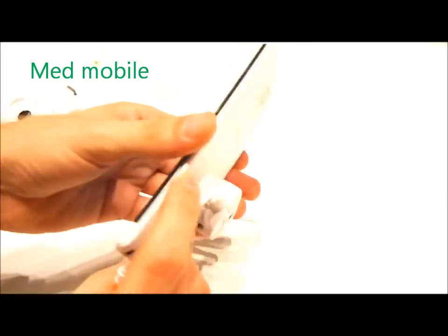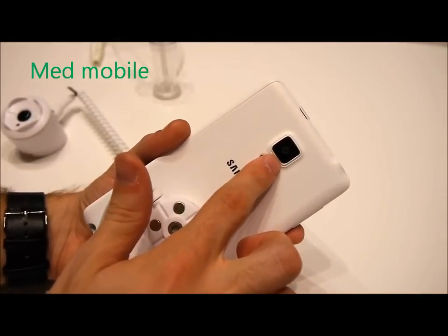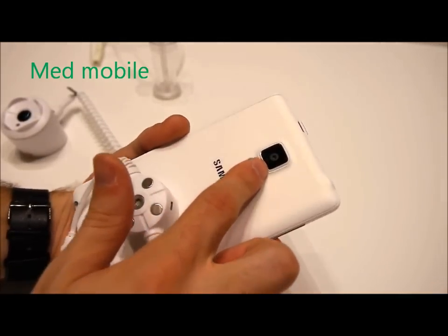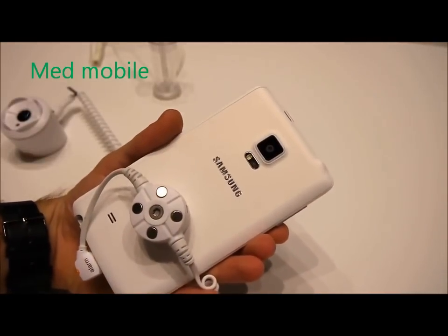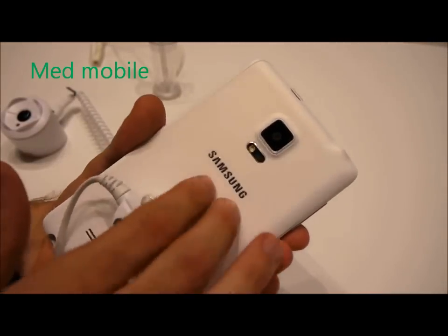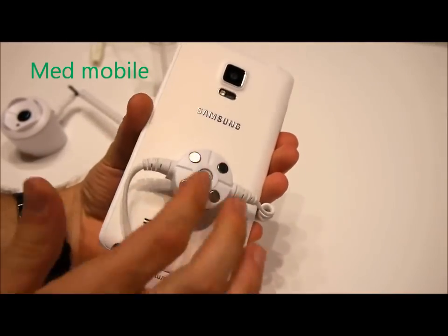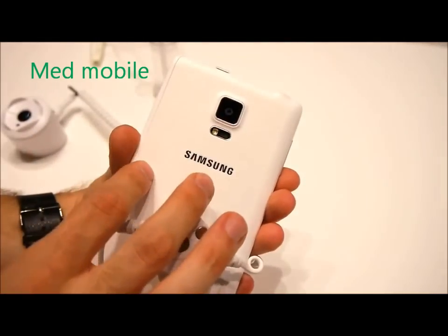On the back of the phone we have a 16 megapixel camera with fast autofocus and smart optical image stabilization — how smart it is, we'll have to wait and see. The design language here is once again typical Samsung, with a fake leather texture finish on the back.